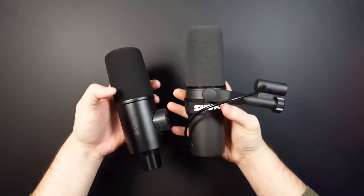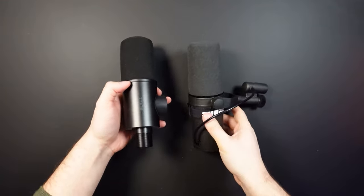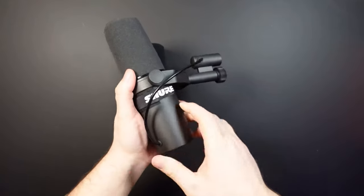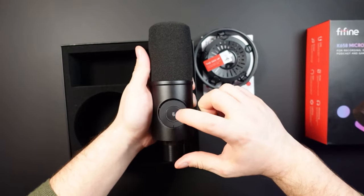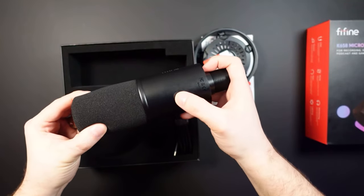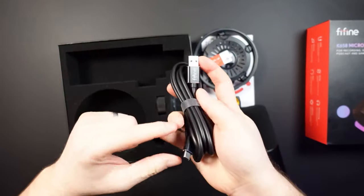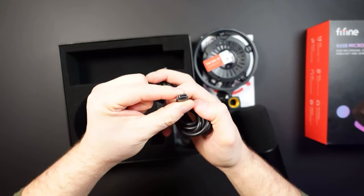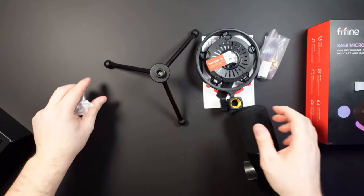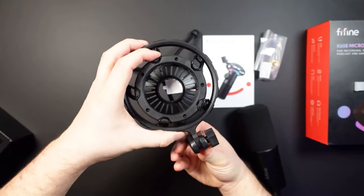The Fine Fine itself is quite a nice size. The gain control is here, nice and big, and it doesn't feel too cheap. The button on top is touch-sensitive — you can't physically feel it being pressed; you see the light indicator instead of an actual click. We've got a USB to USB-C cable, with the USB-C going into the back of the microphone. Most Fine Fine microphones do come with a tripod stand, which is really nice — made out of metal, really heavyweight and durable.